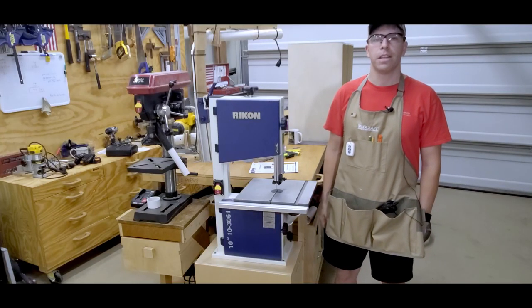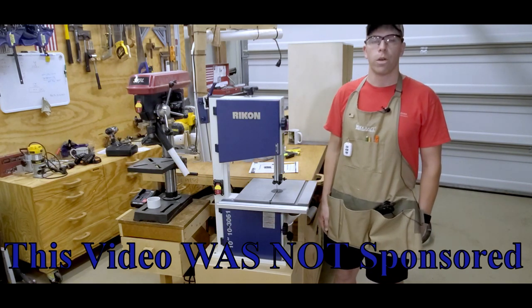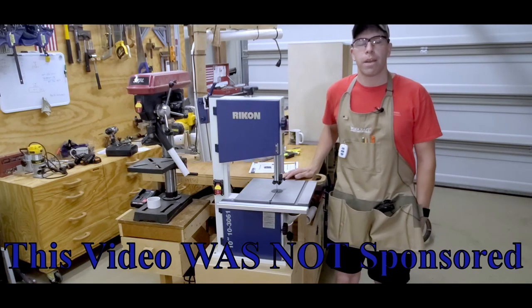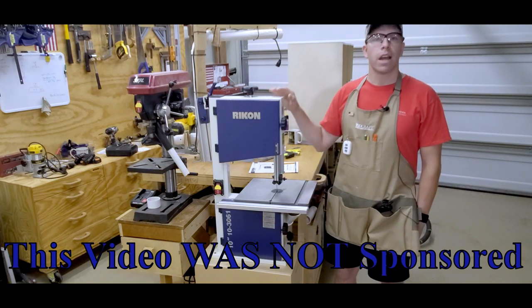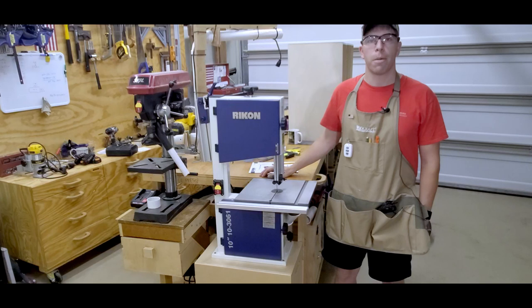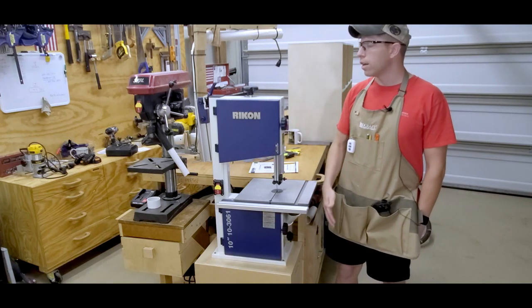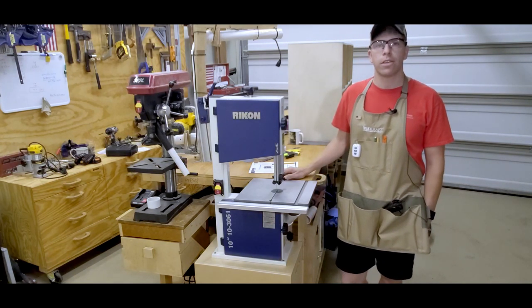Up front I just want to do an FTC disclosure. I had a little bit of a discount on the saw through Rikon and Woodcraft. They in no way influenced me in selecting this saw or this brand. I spent my own money after looking at all of the saws available on the market. I was looking for the best saw in about the 10-inch category for my shop. I did a lot of market research and decided that this Rikon 103061 was the best 10-inch band saw I could find for the money.